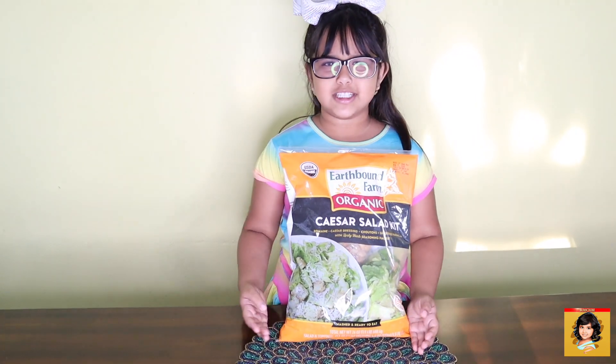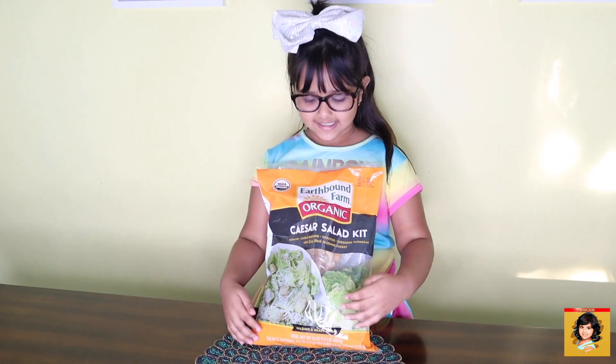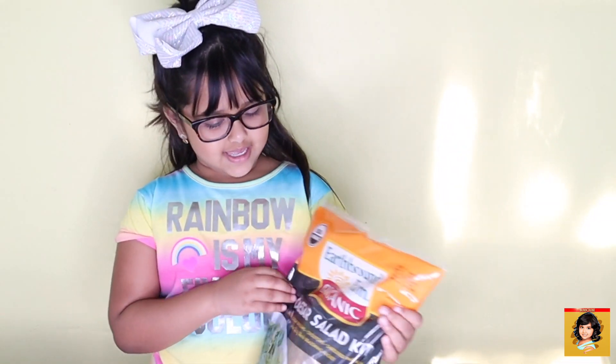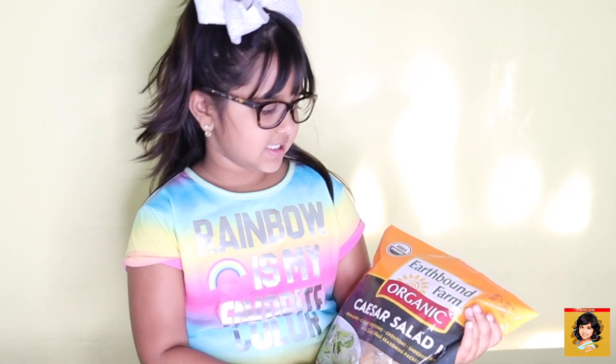Hi everybody and welcome back to my channel. Today we're going to be eating healthy with some salad, and this is my first time eating it, so we're going to try it now.